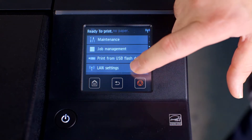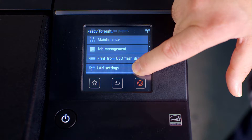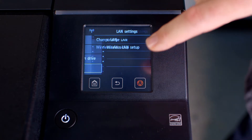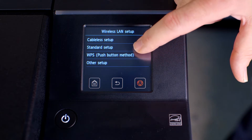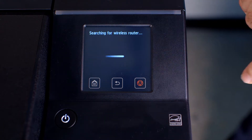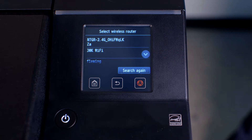From the touch screen, scroll again to LAN Settings. Tap on Wireless LAN Setup. Tap on Standard Setup. The ImageProGraph will search for wireless routers.